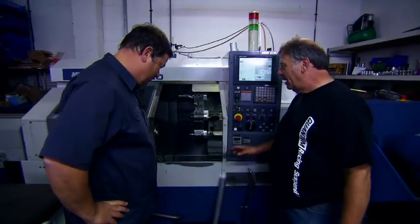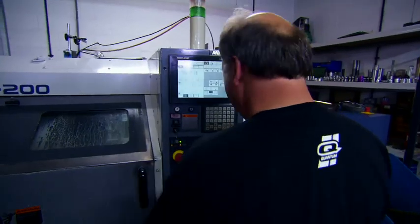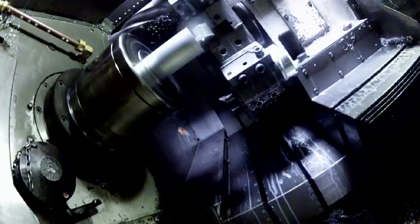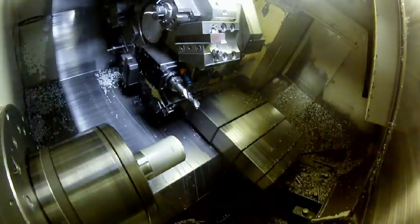We start off with a length of aluminium which is loaded in the machine, shut the door, cycle start. This will eventually be a top cap of our damper, one of 40 components made on the premises.